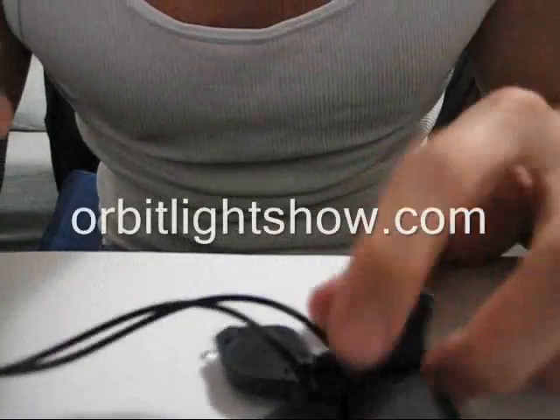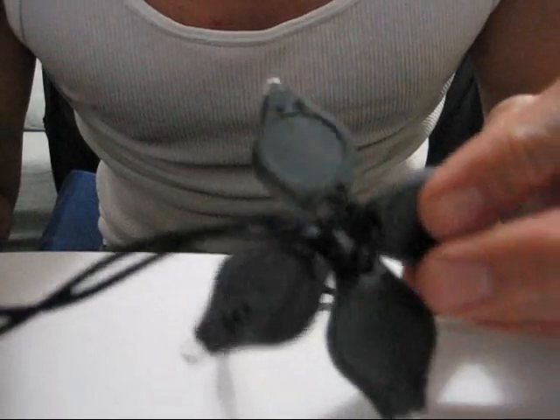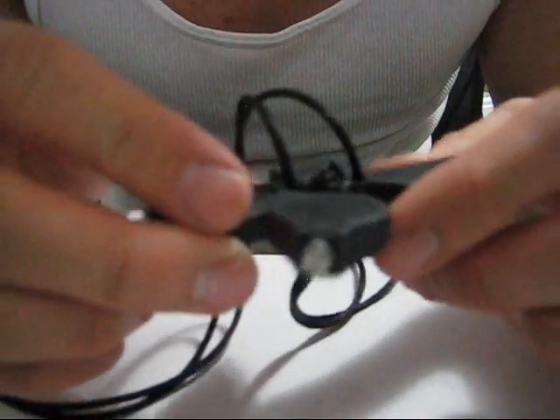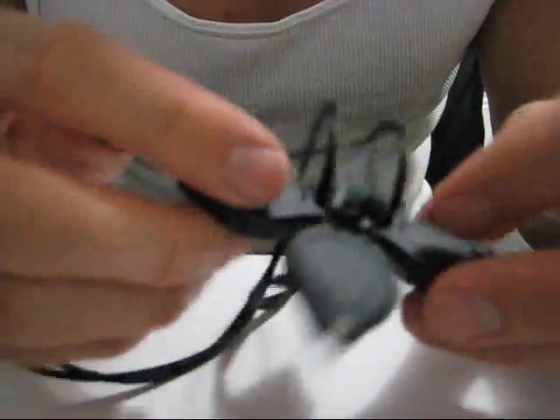That's pretty much how you make a four photon light orbit. Of course you can always buy these pre-made on orbitlightshow.com — it's really up to you. I think you should just buy the lights and put them together so you can get the feel for it. But when you're really advanced, you can add two more and make a six light orbit.